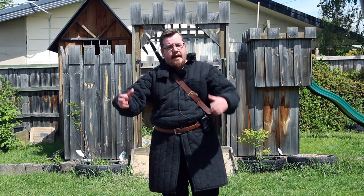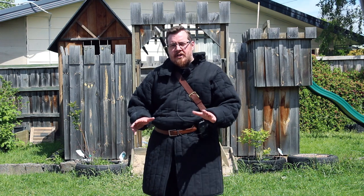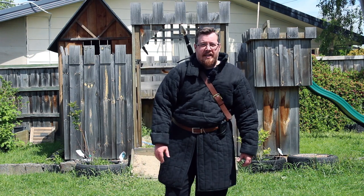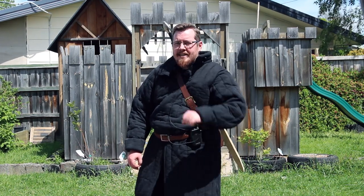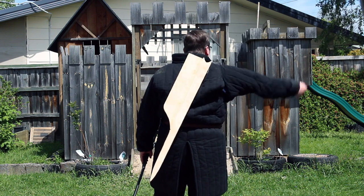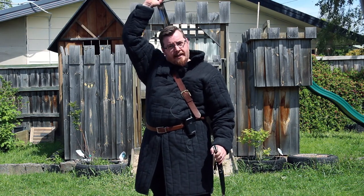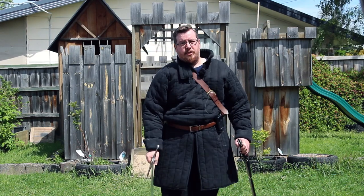Now to possible problems people have brought up regarding a back scabbard. The first is draw speed. I'm a little divided — with hands at normal rest, I think it's quicker to grab the sword on your side, but not by that much. However, for pulling the sword out, this style of back scabbard is actually quicker, because you only need to pull the sword up a third of the blade's length before it comes out, whereas with a side scabbard you have to draw it the full length of the blade.